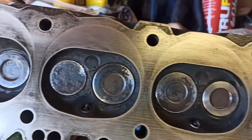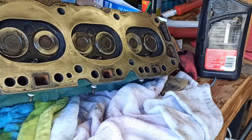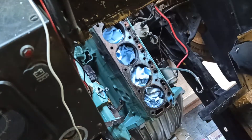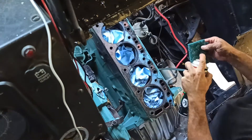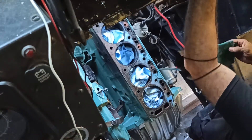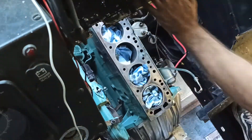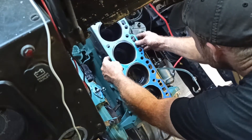Now with the head all set, it's time to focus my attention on the engine block. The next step is to clean up the surface that mates to the head, so I'll put some rags in the cylinders so I don't get too much debris in there. Using a Scotch-Brite pad and brake cleaner, I'll remove any residue left by the old head gasket. And on goes a brand new Fel-Pro head gasket.